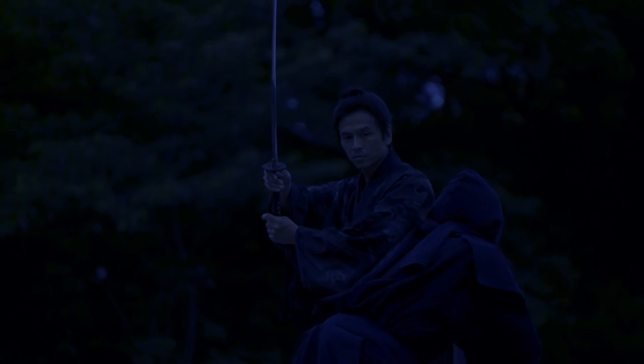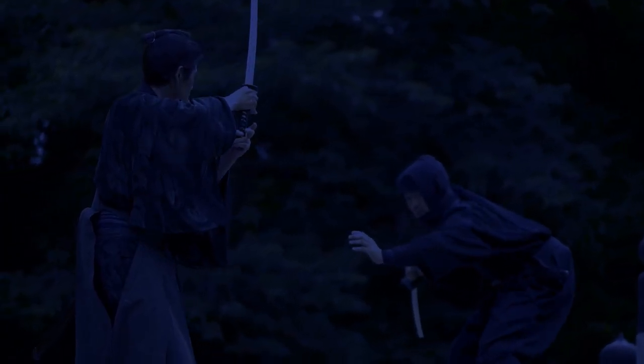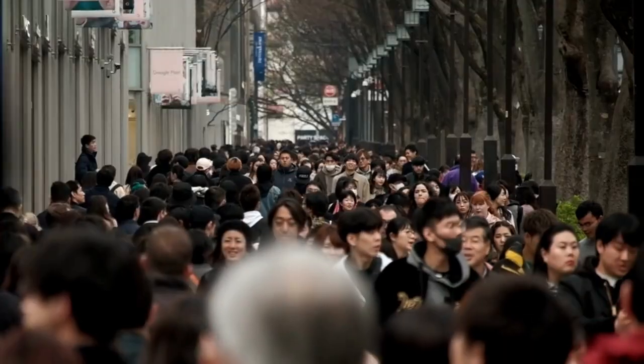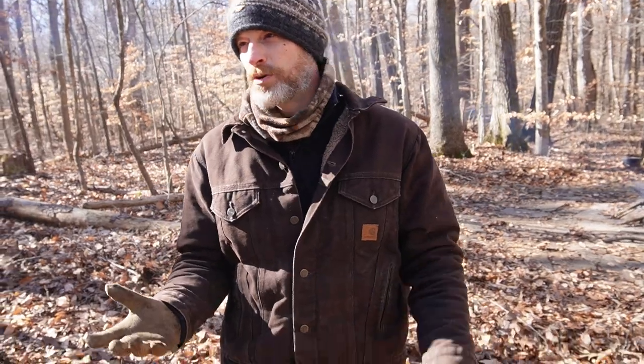The ninja idea of the guy in the black-clad suit — he blends in with the shadows. But if you were ever caught in that situation, you're clearly guilty. You're wearing a suit that only a bad guy in Japan would wear. So in reality, the ninja would strive to blend in with the local populace as best they can and with the natural environment.